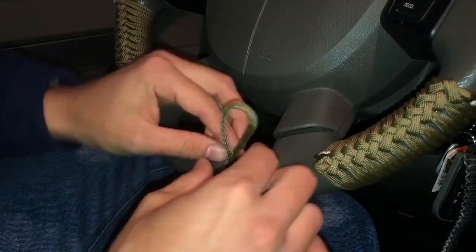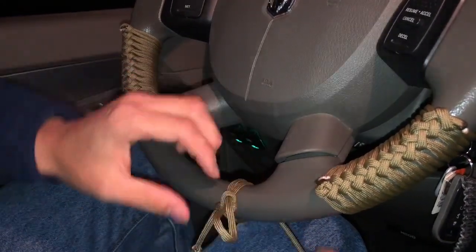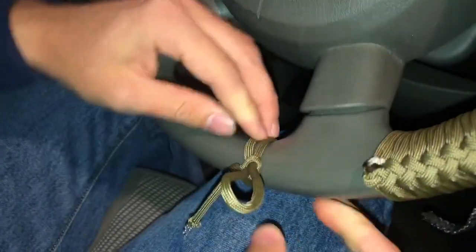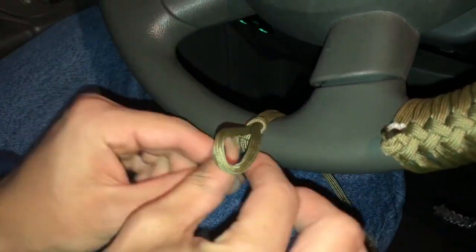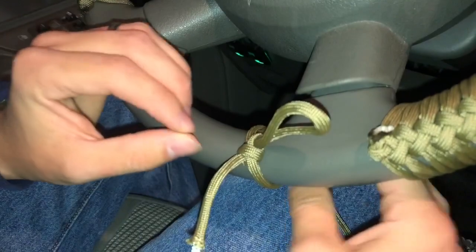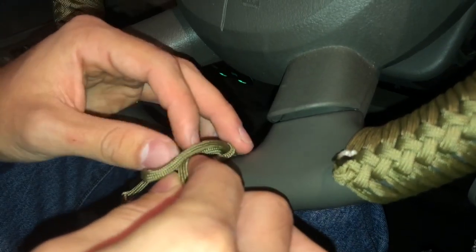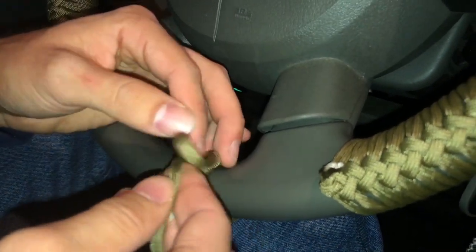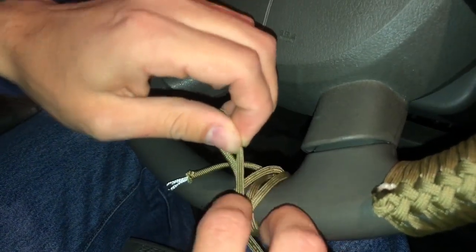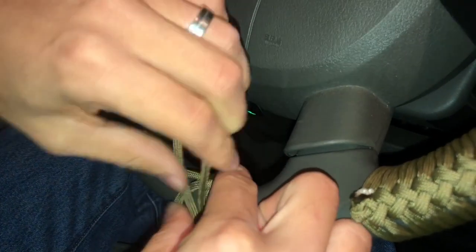Make it bigger and smaller — so now that string that you're pulling to open and close it, let me pull this harder so it can be tight. The first one's always kind of a mess. Now that line — you're gonna go the other way, wrap this way, make a loop, and then the one that you use for this thing right here you're gonna use to close it — it should be this one right here.